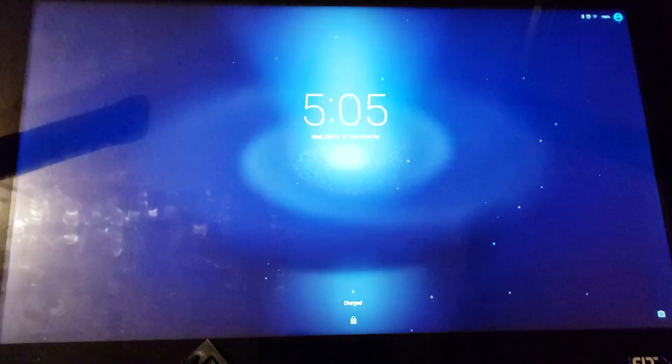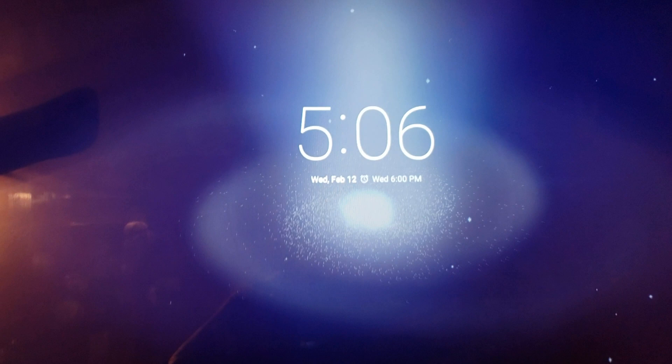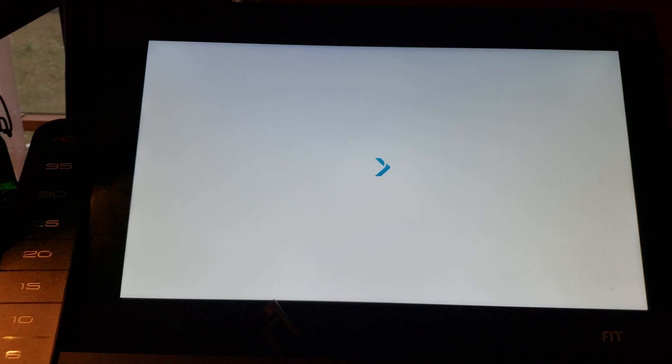It looks like it kind of resets and tries to start the iFit application. I have a passcode and I type it in and then I come to this menu. But then iFit kicks in, because normally iFit comes up when you boot it up. Within about one minute, iFit automatically boots — it's almost as if there's a run command that makes the treadmill automatically launch the iFit software.